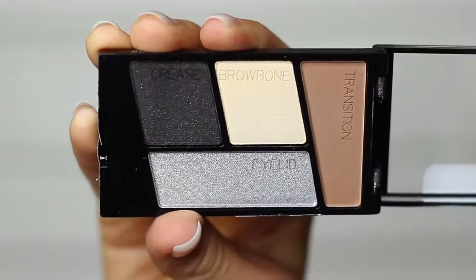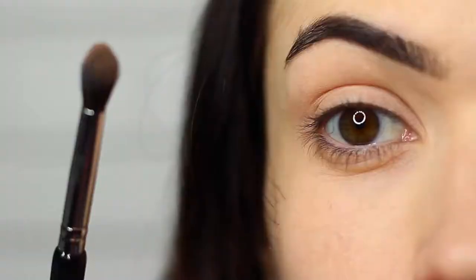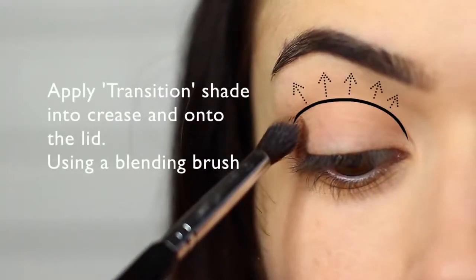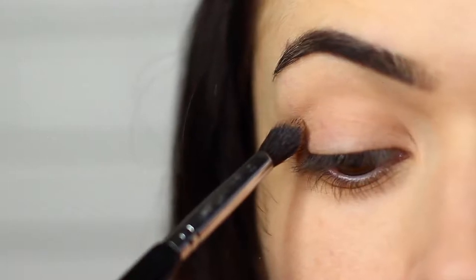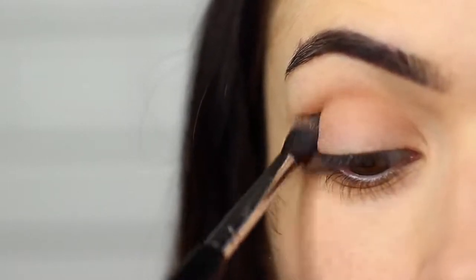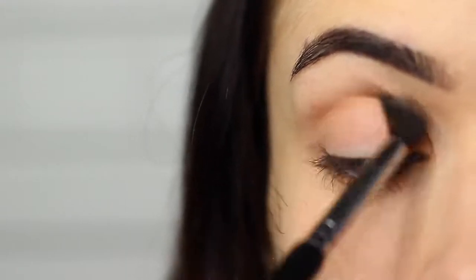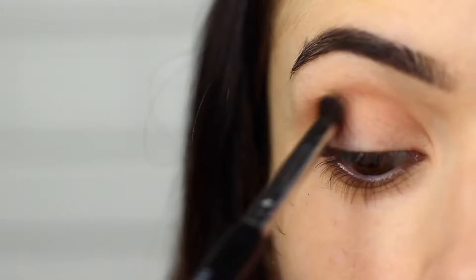The first shade we're going to start off with is the transition shade. We're going to be using a blending brush and we're going to sweep this into the crease of the eye and also onto the lid. Use your blending brush to sweep this over and back in the crease and then onto the lid as well.